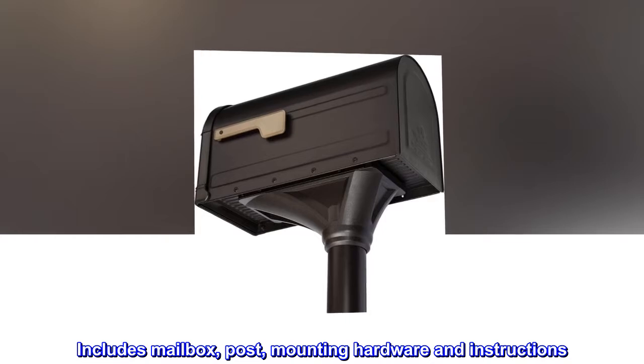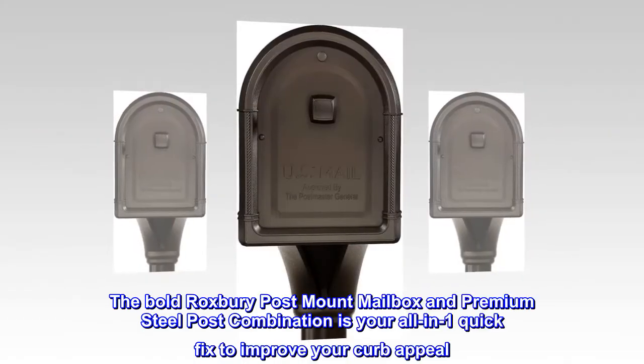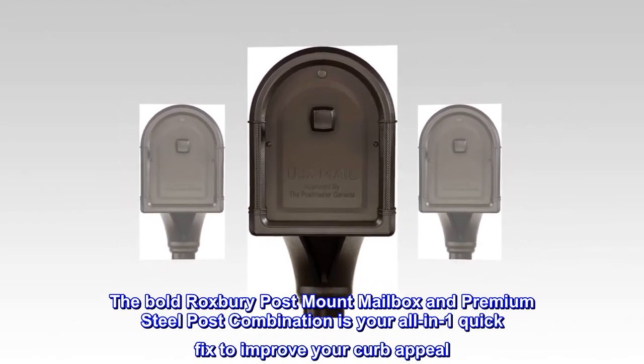Includes mailbox, post, mounting hardware, and instructions. The bold Roxbury post-mount mailbox and premium steel post combination is your all-in-one quick fix to improve your curb appeal.